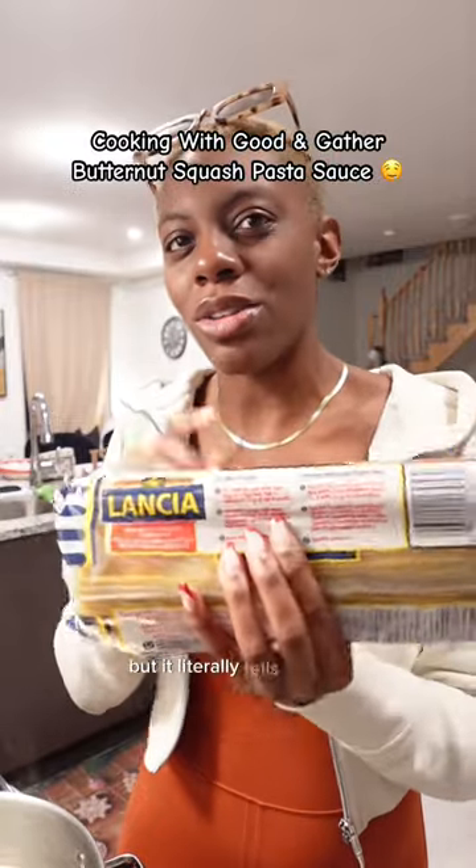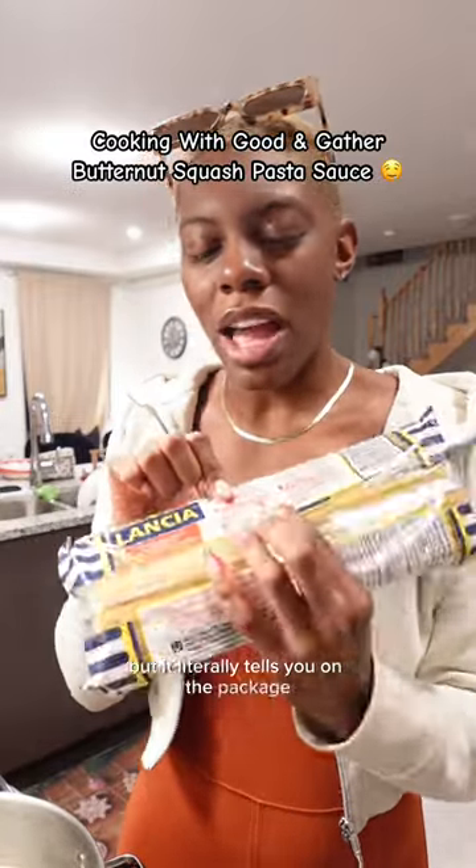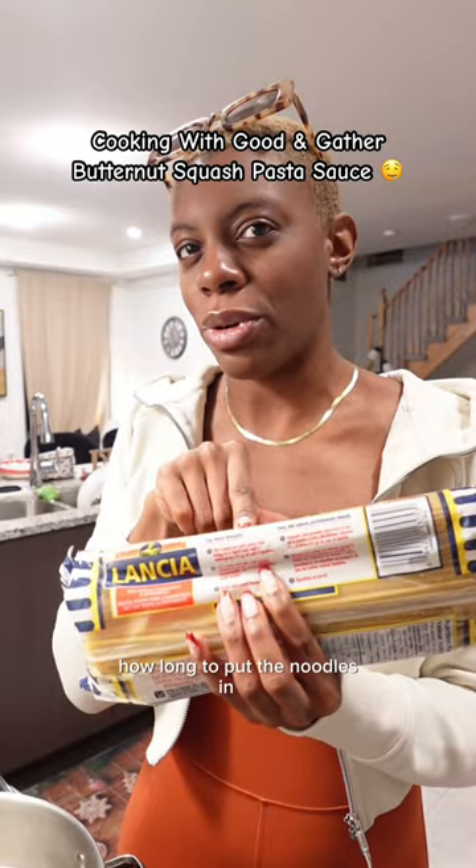I don't know if you guys know, but it literally tells you on the package how long to put the noodles in for.